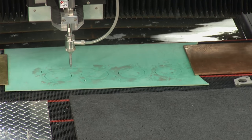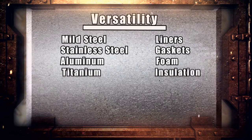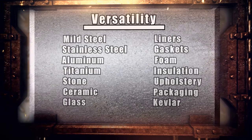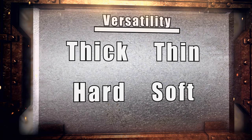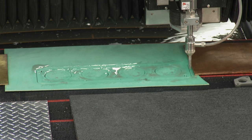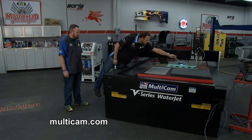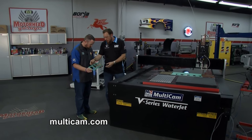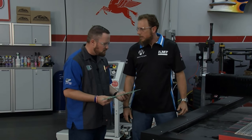It doesn't get any more versatile — being able to cut these three different types of things as just three examples. Anything you can think of, you can cut. Thick, thin, hard, soft — if it's a material you've got in your shop, we can cut it on this piece of equipment. You've cut out what looks like a simulated head gasket. We can pull it right off the table. That is amazing — it took a grand total of about 20 seconds. It comes off the table, done. You see the edge quality — it's perfect. It's a finished product. Rinse that off — it's a finished product.